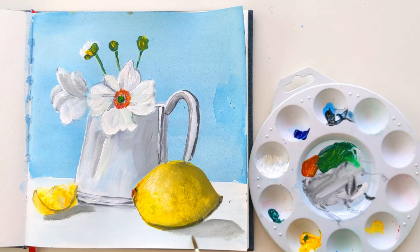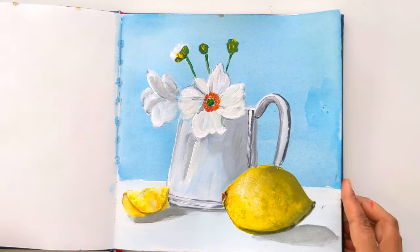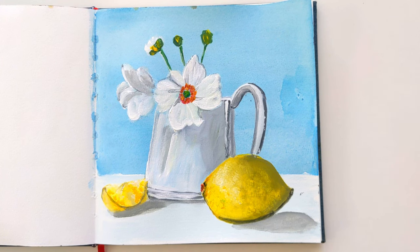And that's it — we are done! I hope you enjoyed the painting process. Try it yourself and let me know how it came out. Thank you for watching. See you next time!